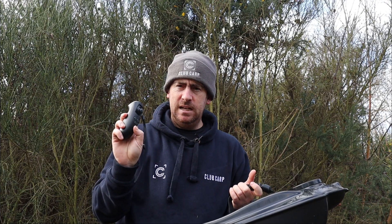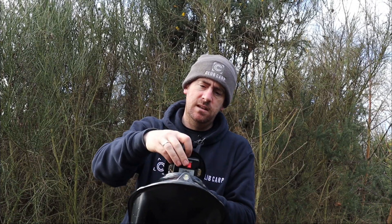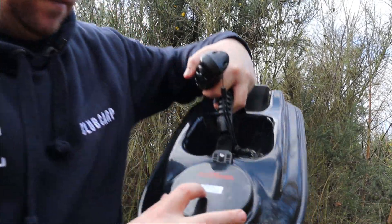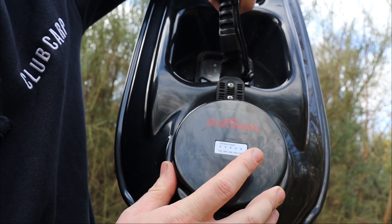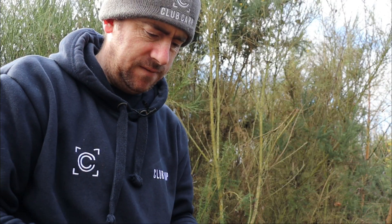Turn it on first — hold it for three seconds till it beeps. Then take this off and turn your boat on. Another neat little feature — you can see the battery indicator: 10, 30, 50, 80 and 100%. This came 100% fully charged.